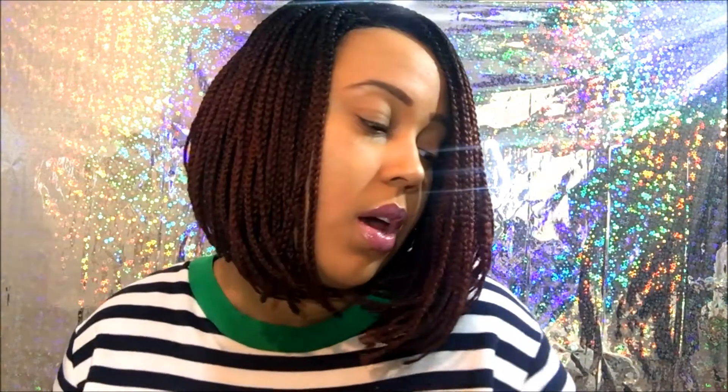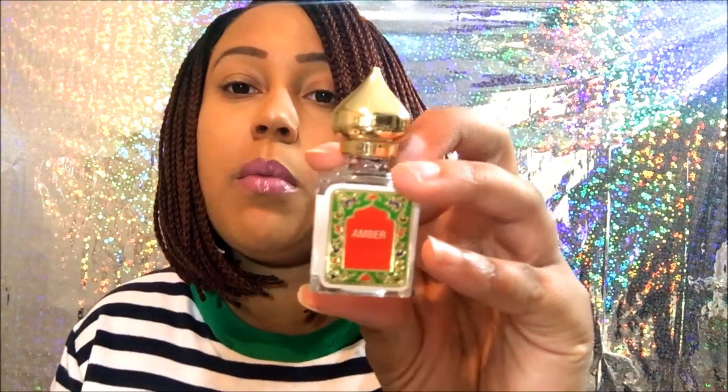I was sent these two scents — amber and lavender. This is the packaging: this is lavender and this is amber, and I really love the bottle on this. Now, these are perfume oils, and if you are using these as perfumes, word of caution: